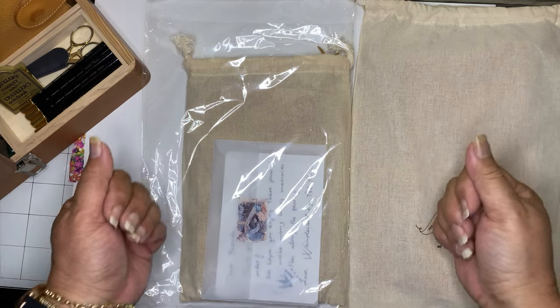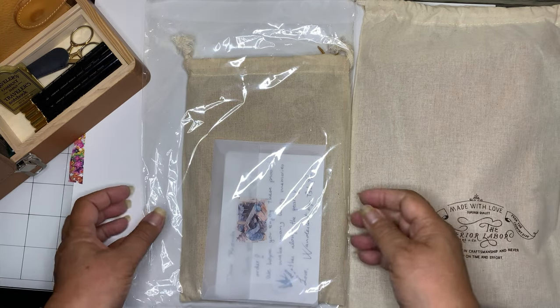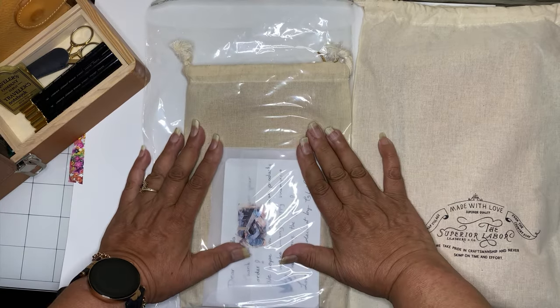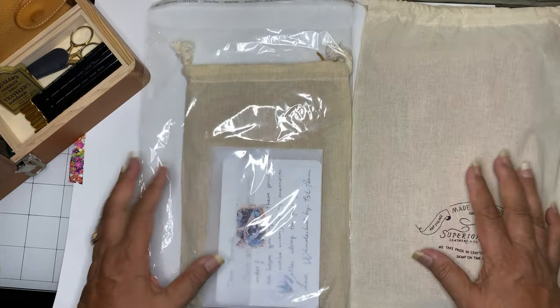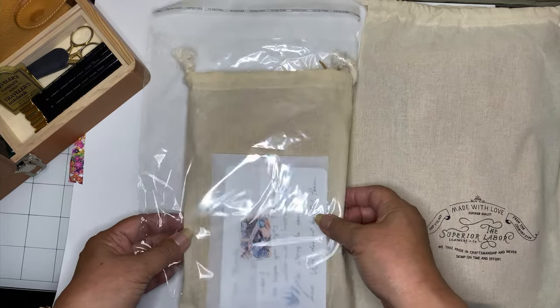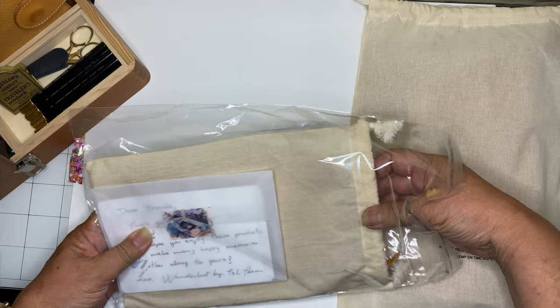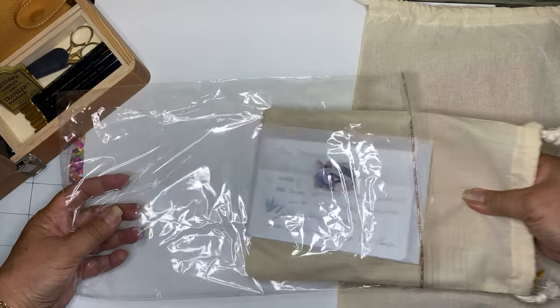Hi, this is Brenda Journals and this is Brenda speaking — welcome to my channel. I have some birthday presents. I treated myself to some new items and these are from Wunderlust.